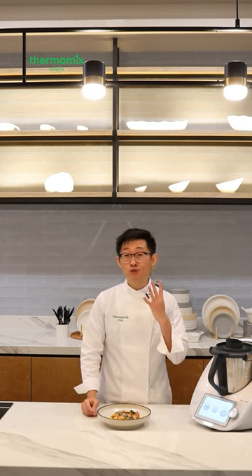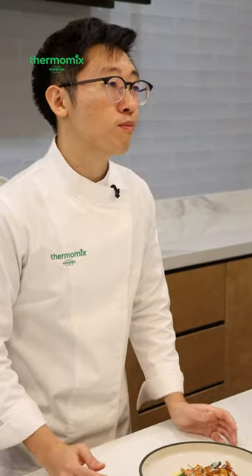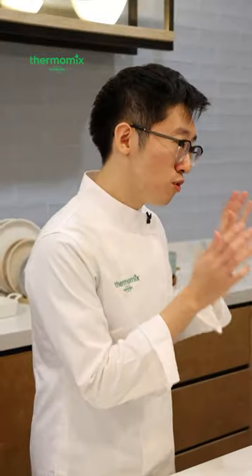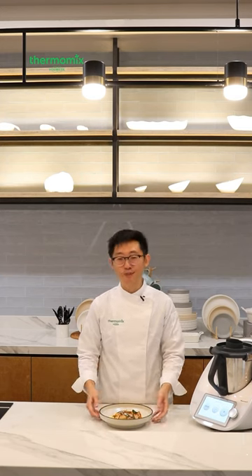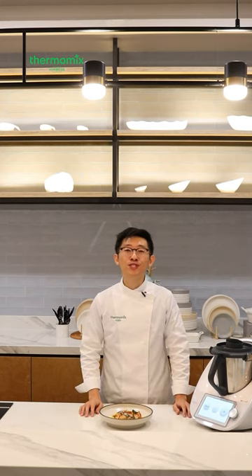This is my butternut squash prepared four ways, served with prawns and crispy sage. I really hope you try this for yourself — it's really, really good. The wonderful thing about the Thermomix is that I can cook the risotto in the device and not do anything while I prepare my garnishes. That looks really appetizing. Thanks for tuning in tonight — I'm Ruben, and I hope to see you guys around.